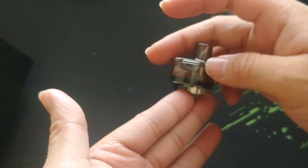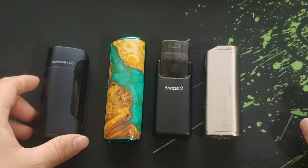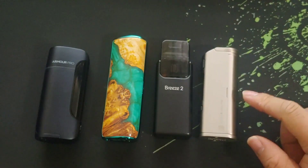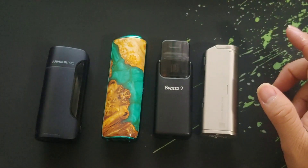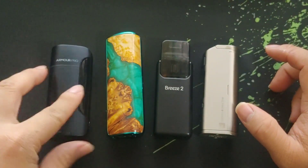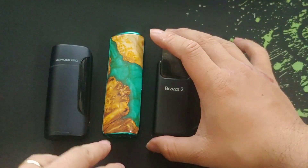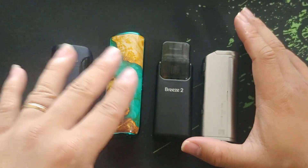I've got the Vaporesso Armor Pro, the Oxva Origin X, the Aspire Breeze 2, and the Series B by Jack Vapor — I already made a review on that mod, see the link on screen. As you can see, the Origin X is not a small mod. It is quite a big AIO device — it's the biggest of all the mods here.